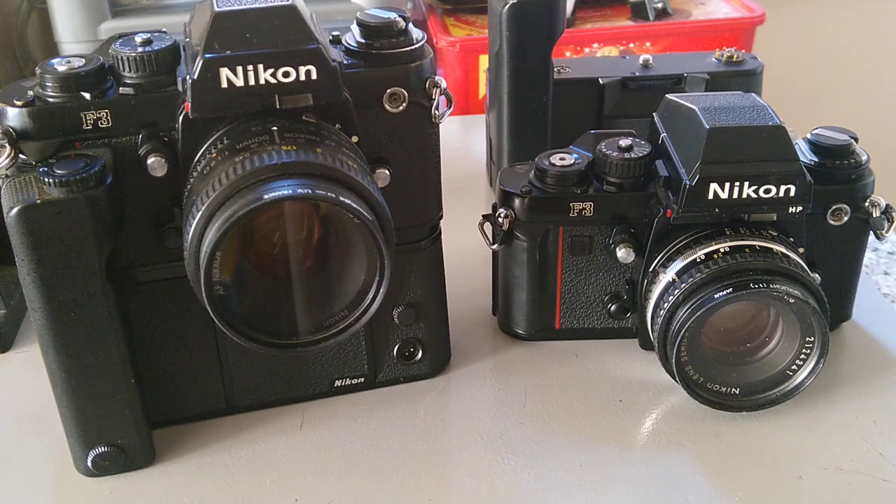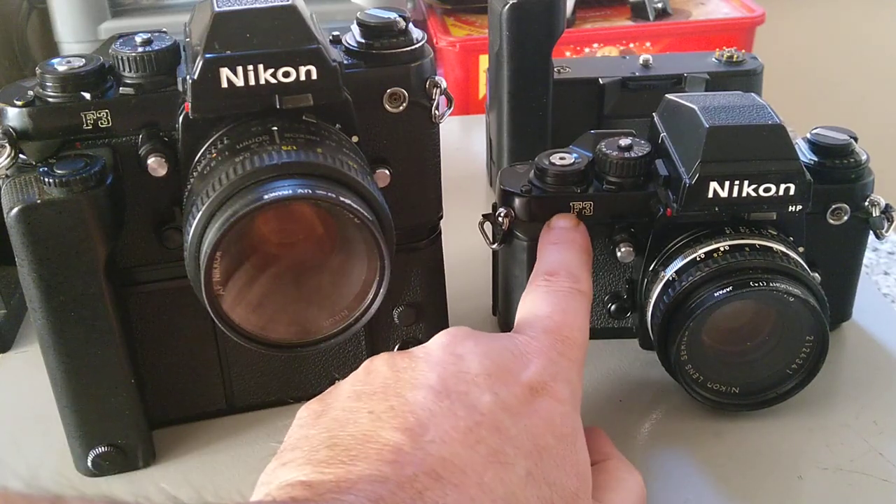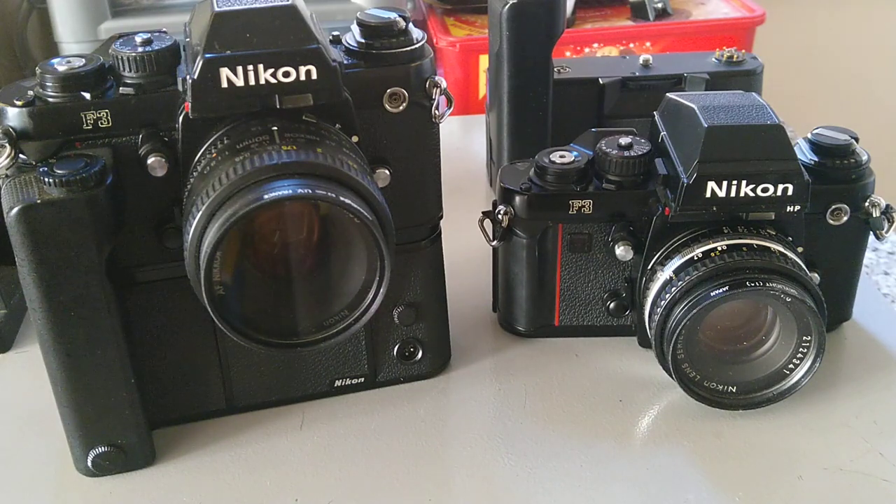It was designed by an Italian designer — probably more famous for designing cars than cameras — and this was the introduction of the red stripe that we see on so many Nikons from this period onwards. Even my D3 and D7000 have these red stripes on them.